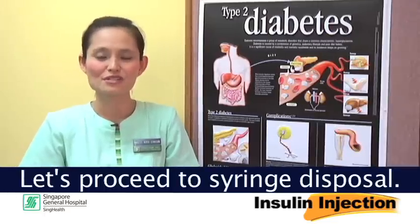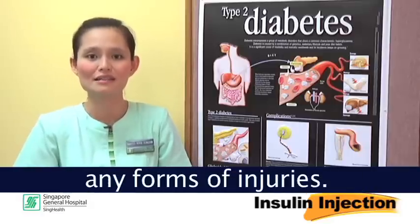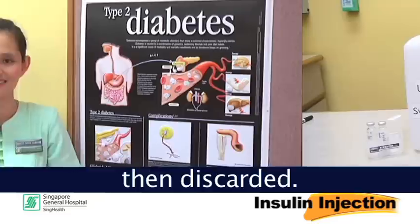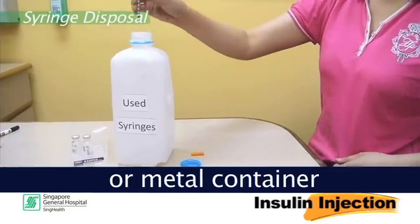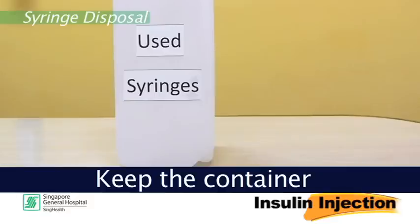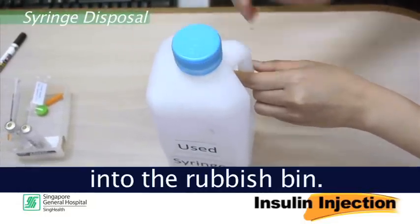Let us proceed to syringe disposal. After each insulin injection, you will need to discard your insulin syringes appropriately to prevent any forms of injuries. Remember, insulin syringes are only meant to be used just once, then discarded. Dispose syringes into a hard plastic or metal container with a screw-on or tightly secured lid. Label that container as used syringes. Keep the container away from children. When it is full, seal the container and discard it into the rubbish bin.